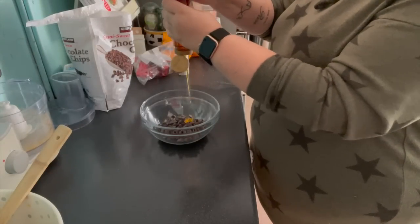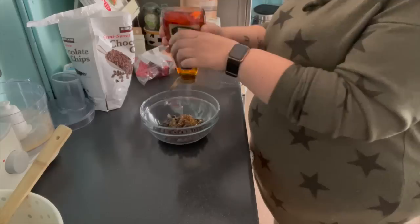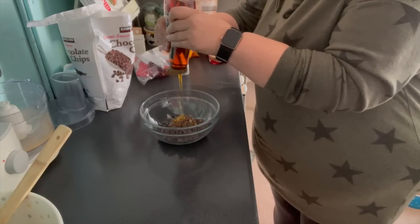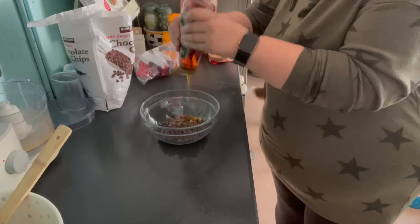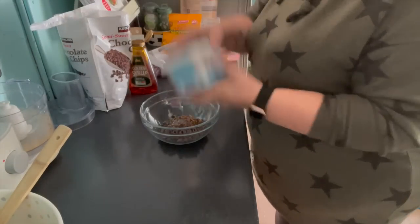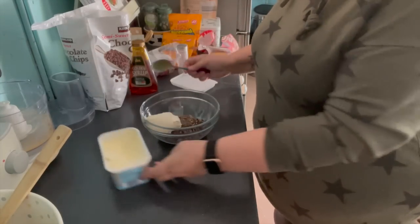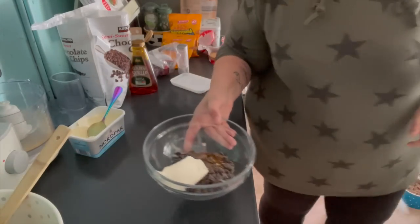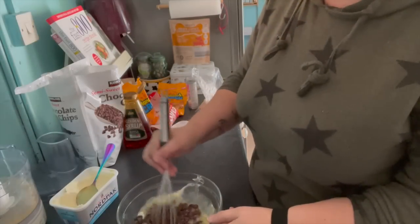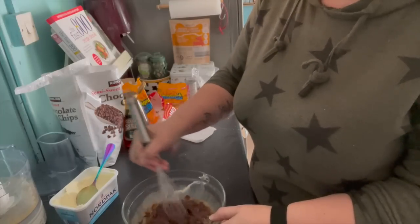I'm adding in approximately two tablespoons of golden syrup, and then I've got about a hundred grams of the Aldi Nordpak lighter butter. I popped that into the microwave to melt down and gave it a few 30-second blasts, taking it out and stirring it in between to make sure it didn't burn.